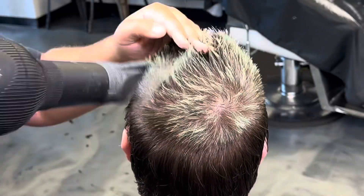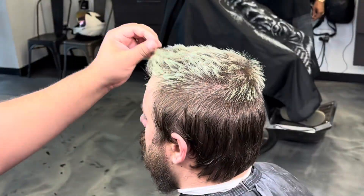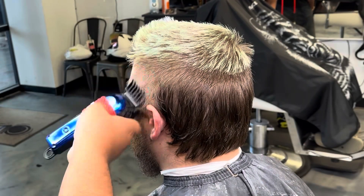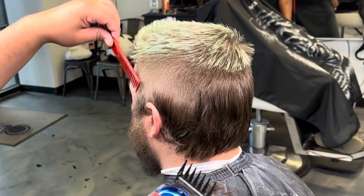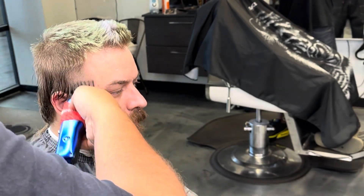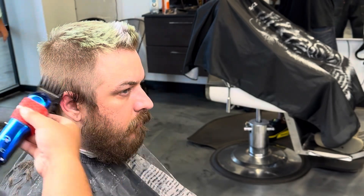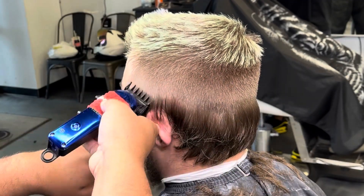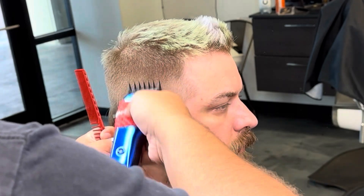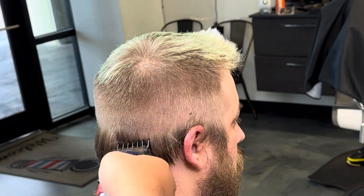Now we're going to put some sea salt spray in the hair and dry it. You guys know I like to dry the hair with my fingers — I don't really like to use the brush, I think it's a waste of time. Using your fingers, you get to bring out all of this texture. You see the crown is laid down. Now I'm going to go right in with my number two. I know a lot of you guys use a number three for block graduation, and that's cool. I tried to use a little bit of elevation when I did the block graduation so I could run right into it with a number two instead of a number three — save me time so I wouldn't have to use more guards.